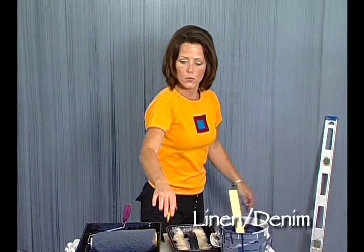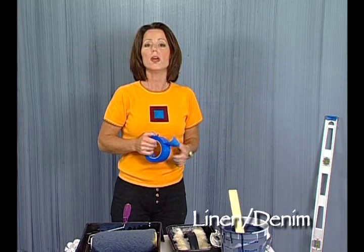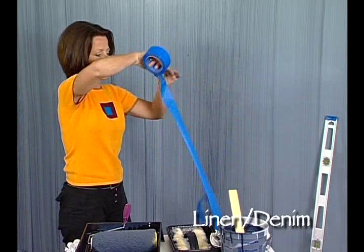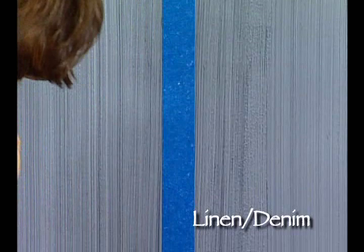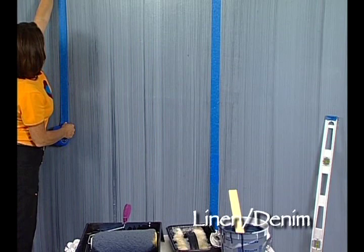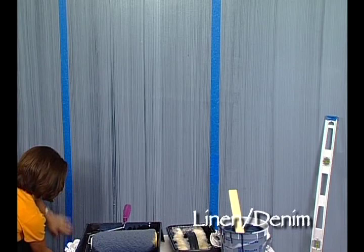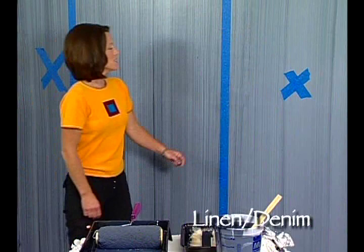Now once we've made our marks every 36 inches on the wall, we'll go ahead and take blue low-adhesion masking tape. Blue tape is tape that's designed specifically to go on walls that won't remove the pre-existing base coat colors. So I'm going to take my blue masking tape and tape on either side of the pencil marks that I've put on the wall, running completely from top to bottom. You'll want to do this all the way around the room.